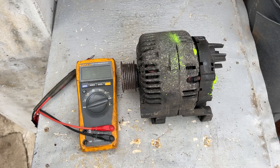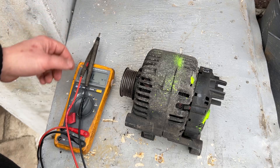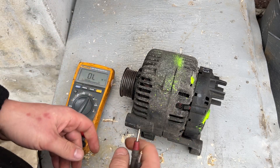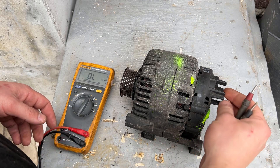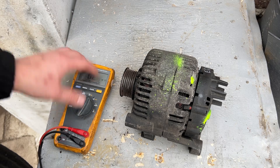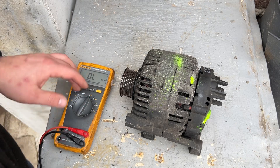Hello, and today I will show you how to test the VLA-1 alternator. Something that is good to know before we start: you don't need to remove the alternator from the vehicle. You just need to disconnect the battery and the positive cable and the connector on the side. And you need a multimeter — it's with automatic range.